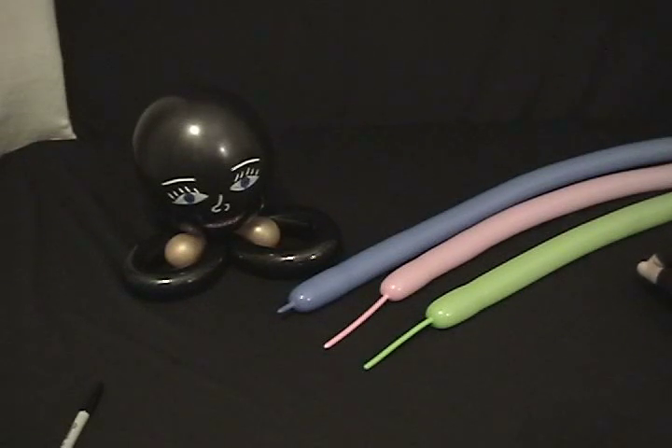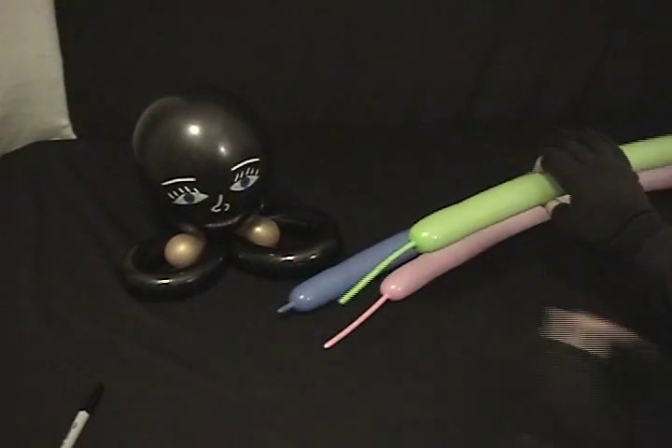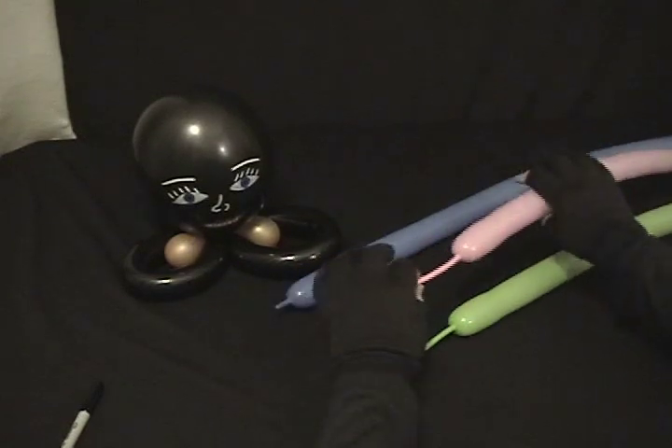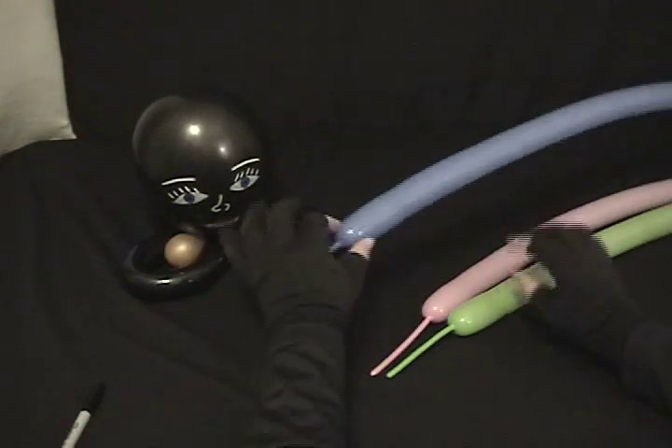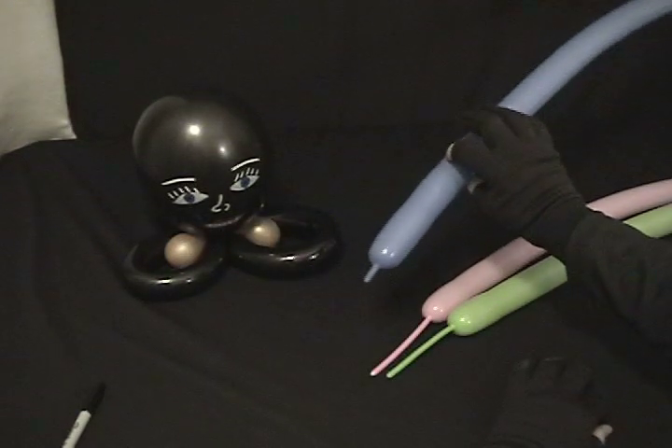This is a really fun hat that I call the Flying Antenna Hat. It uses three 260s. I've got a fashion key line with about a four-inch tail on it, fashion bubblegum pink also about a four-inch tail, and a fashion periwinkle with about an inch left on it.